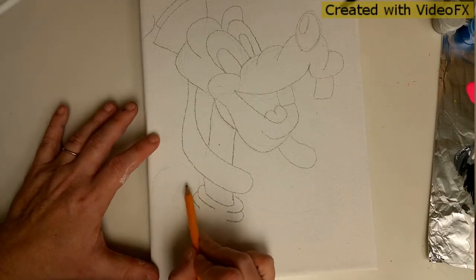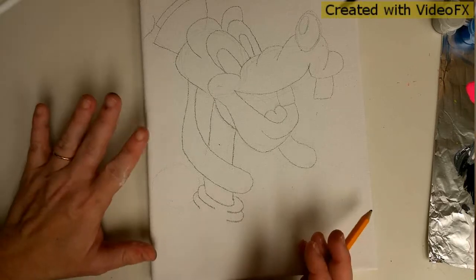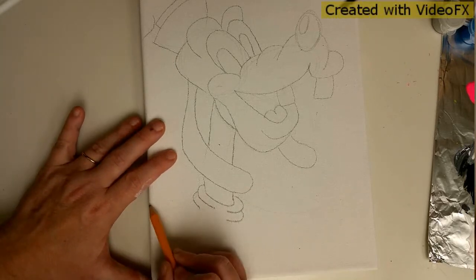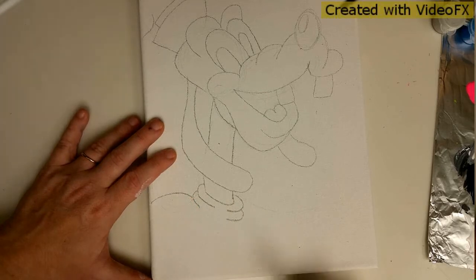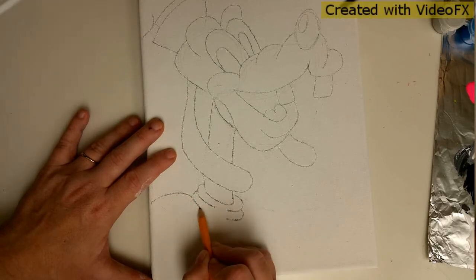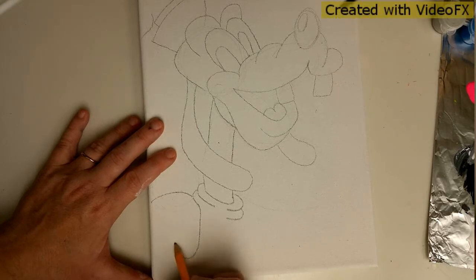I had originally drawn my shoulder up there but I was off - not the end of the world, that's why I drew it softly. We're going to draw his arm: a bump that meets up with the turtleneck, comes down, and up and out.